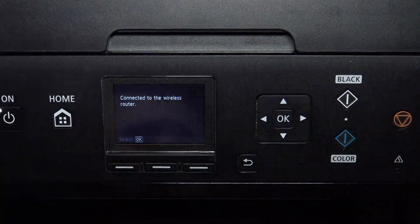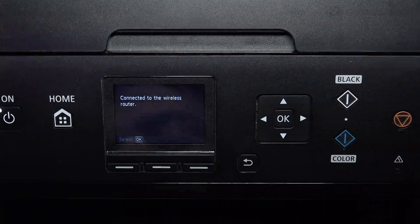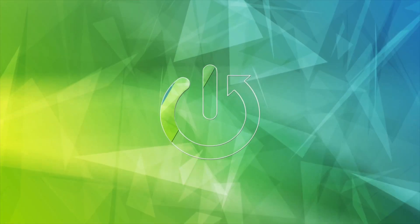Hi, welcome to HardResetInfo channel. The device in front of me is the Canon MG5750 printer — it's the MG5700 series. Now I'm going to show you how to cancel jobs on this device.